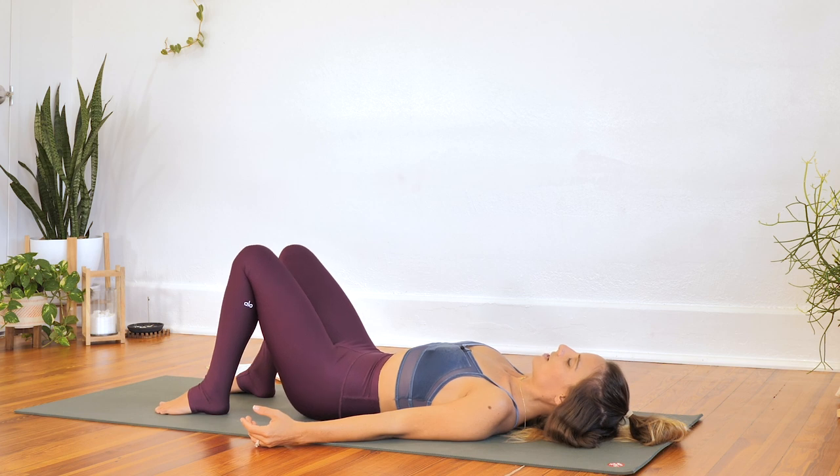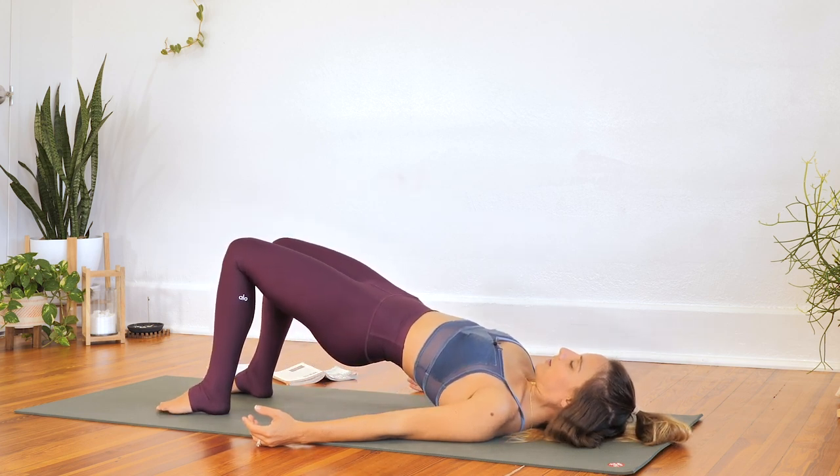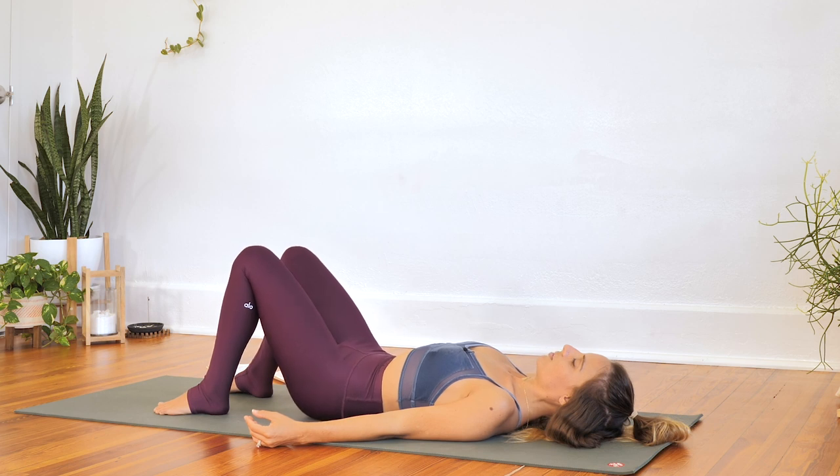Last time, lift up — this time, hold here. Three breaths. Sensing your strength, sensing your ability to shape your day. Last breath. And lower all the way down. Nice — take a moment, pause. One whole breath.